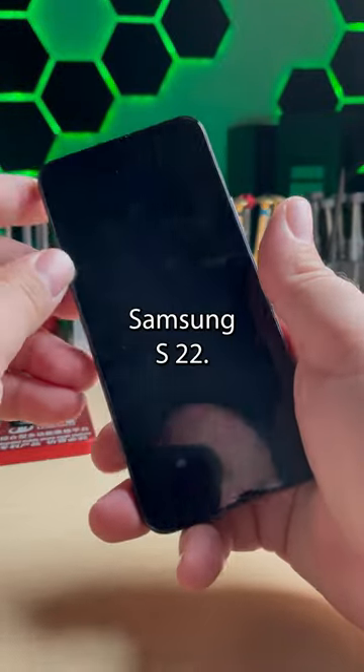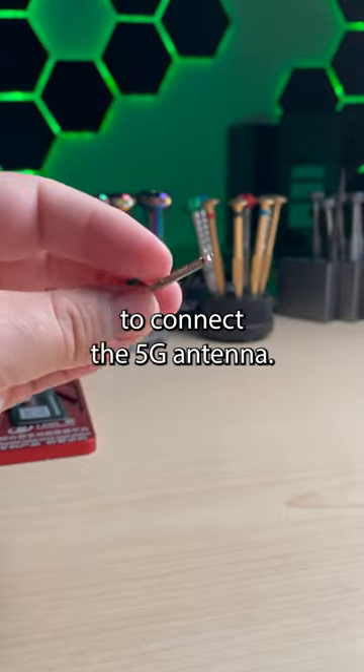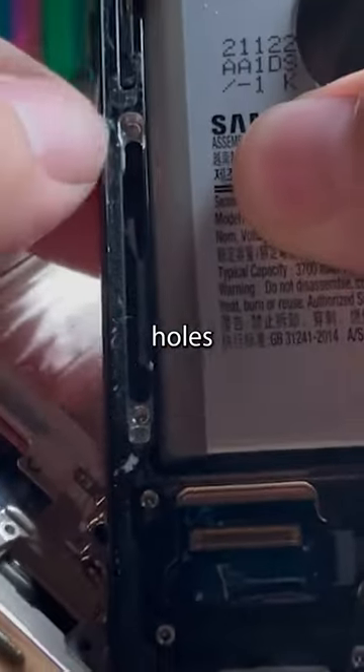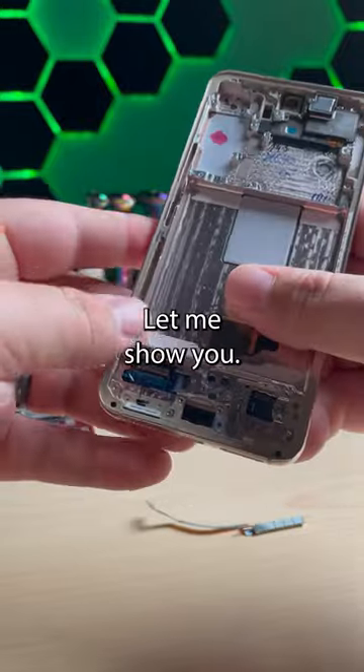We've had a lot of questions about the Samsung S22, specifically in regards to how to connect the E5G antenna. That is because the new frames do not come with the screw holes for the screws to go in on the side. There's an easy solution to this — let me show you.